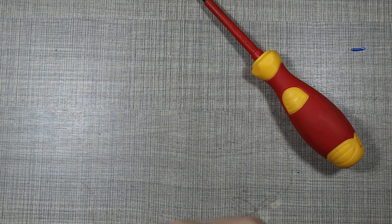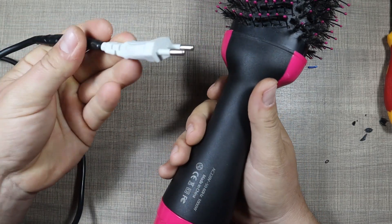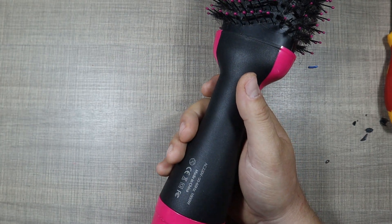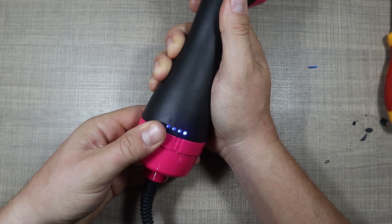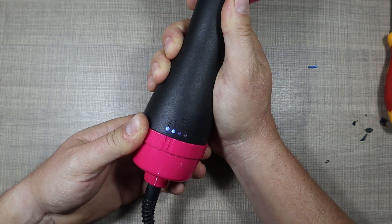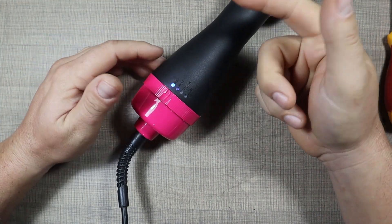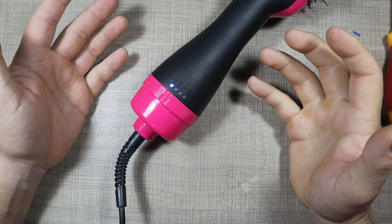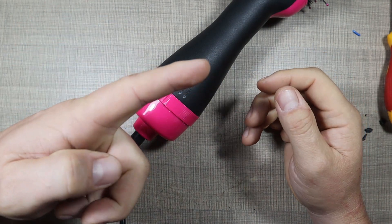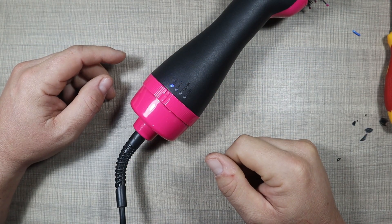Unfortunately I messed up the shot during assembly, but everything went smoothly and here we are with the final result. Let's plug it in — we see the light — and that seems to work! If you liked this video, hit the like button below. If you're interested in seeing other repair videos, check out the Healing Bench playlist. See you all in the next one, cheers!